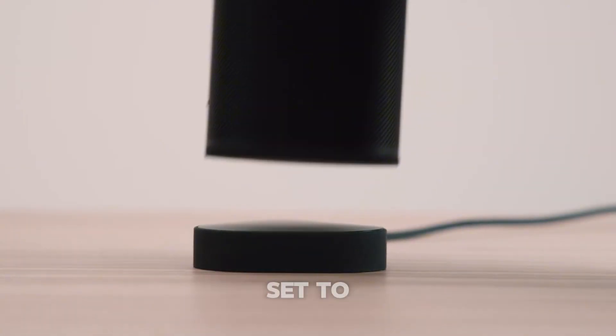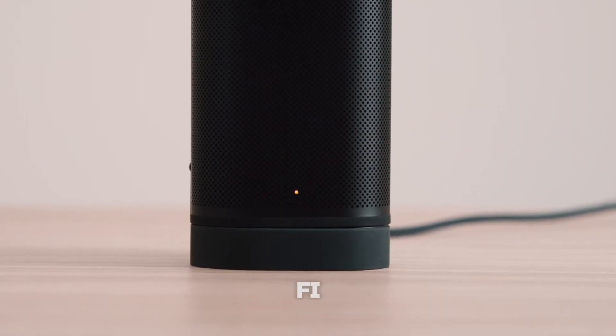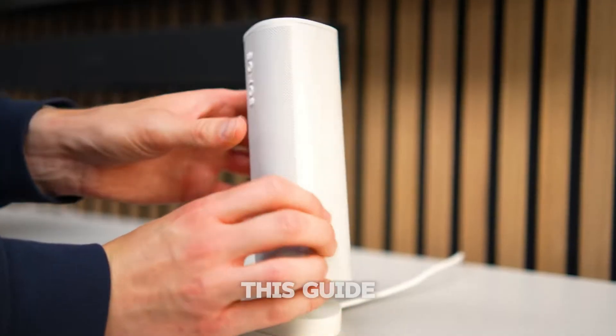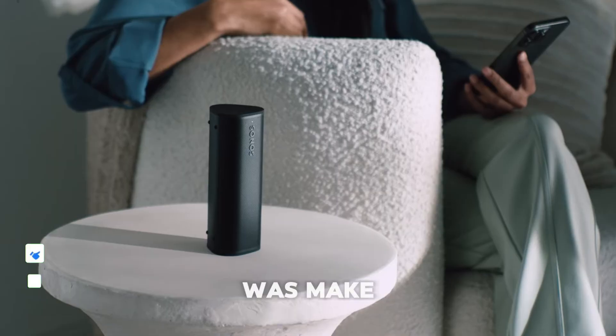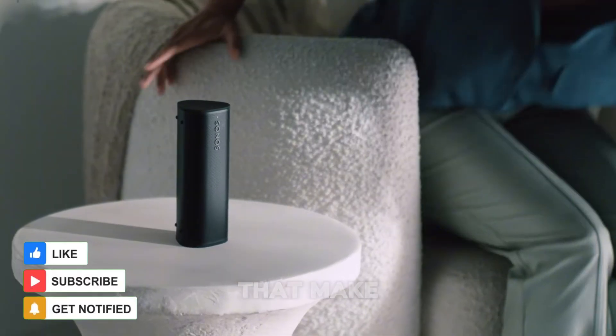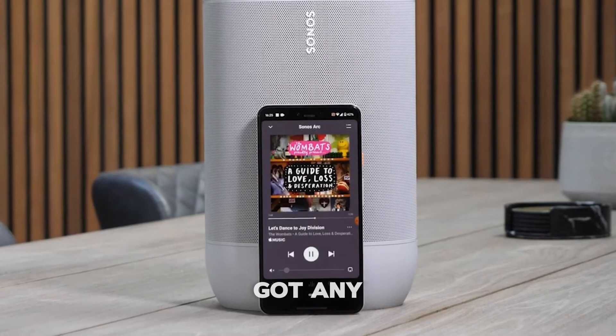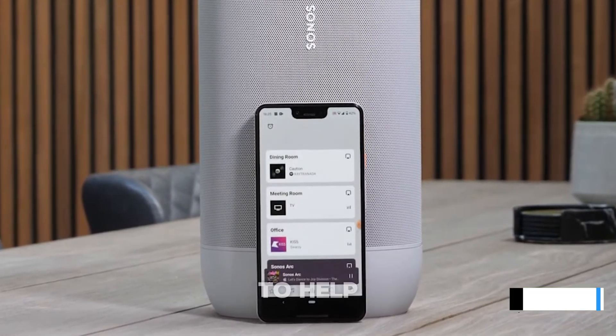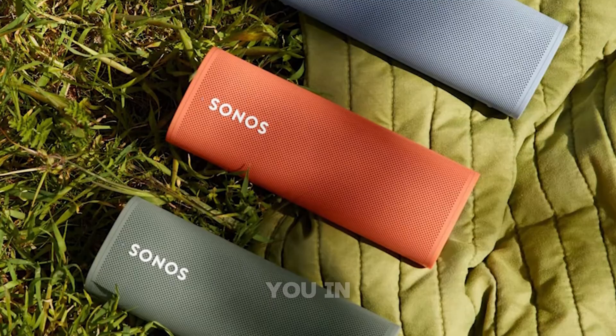And that's it — you're all set to connect your Sonos speakers to Wi-Fi, whether it's your first time or you've just switched networks. I hope this guide was helpful. If it was, make sure to give this video a thumbs up and consider subscribing for more tech tips that make your life easier. Got any questions or other advice? Drop them in the comments below and I'll be happy to help. Thanks for watching and I'll see you in the next video.